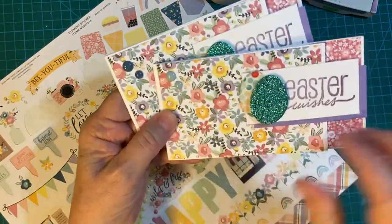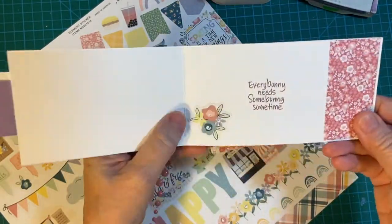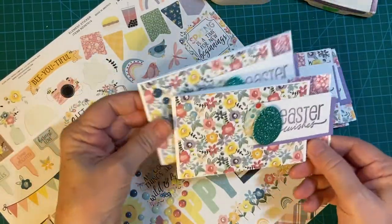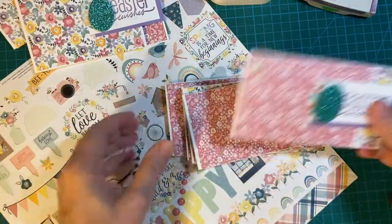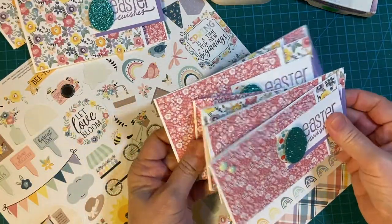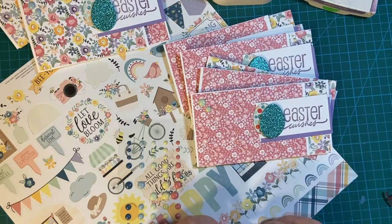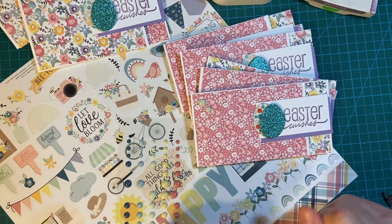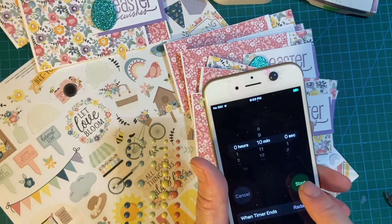Last time I finished two cards completely. I've got the enamel dots here and I've got a sticker in here. I just barely got this started when the time ran out, so we will start the clock and finish. Then make sure to stick around and I will show you some things I got new to my stash that I'm going to use for my next card. Let's put 10 minutes on the clock.